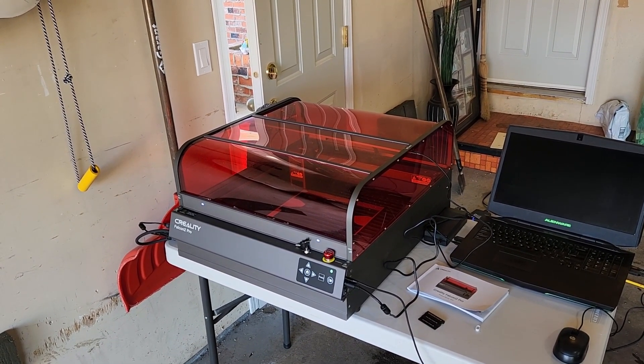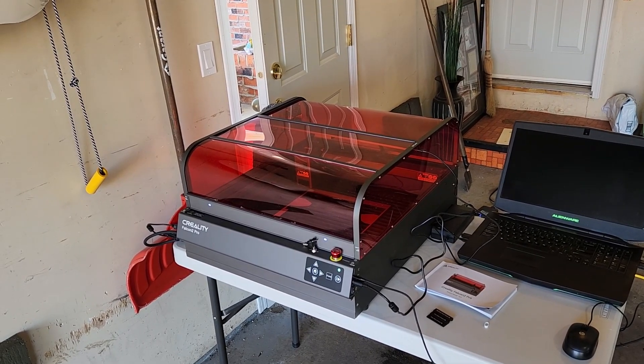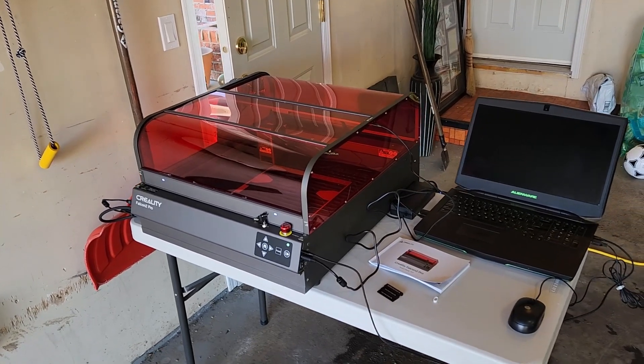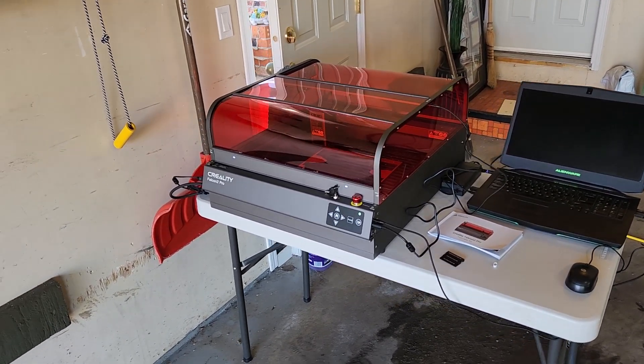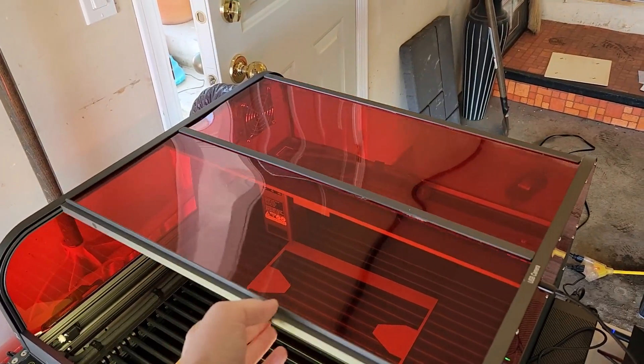Creality does offer a 40 watt version that also comes with a smaller 1.6 watt module for engraving, as the 40 watt is too powerful to do clean engravings. This machine is enclosed with an acrylic top in a garage-door style.